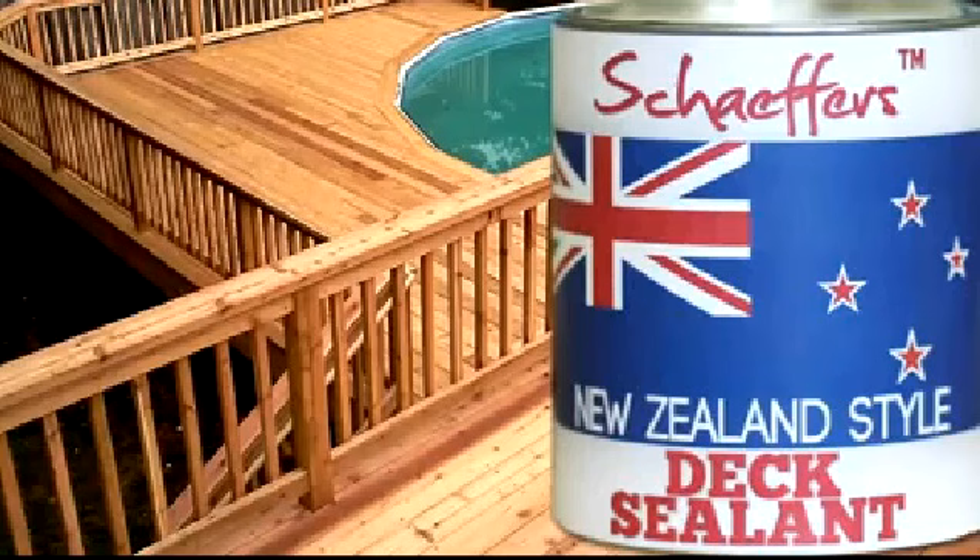My dock's over 70 years old, but it looks brand new. That's part of the reason all my neighbours are jealous of my dock. His wife is always on my dock, begging me to know the secret of my perfect dock. If you like Schaefer's dock sealant, check out Schaefer's New Zealand style caulk.